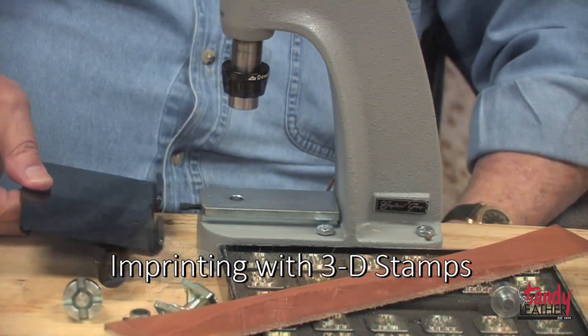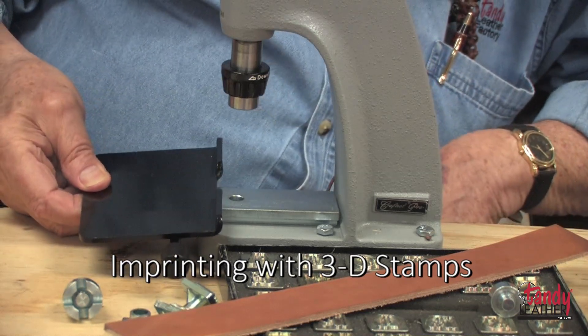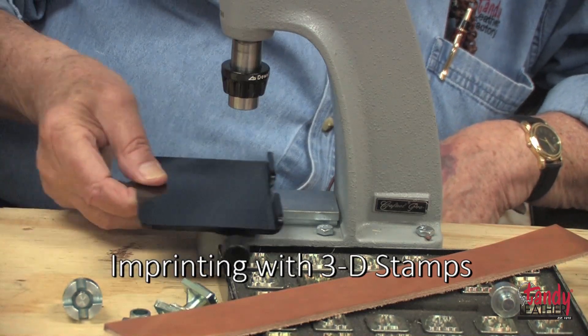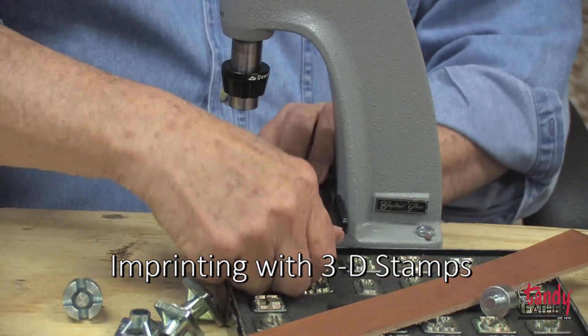This machine is also great for doing 3D stamps and alphabet stamps. First thing to do, of course, is dampen the leather, then install the plate that's used for doing alphabets and 3D stamps.